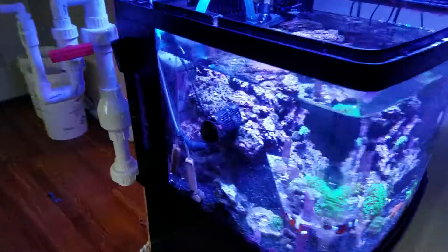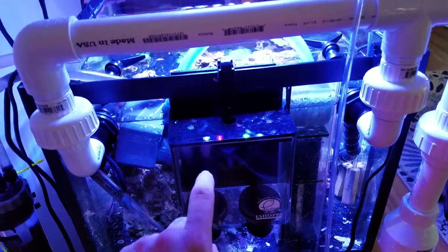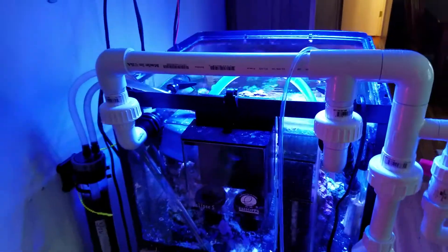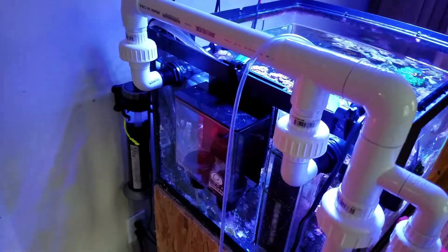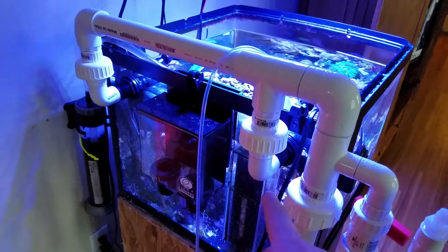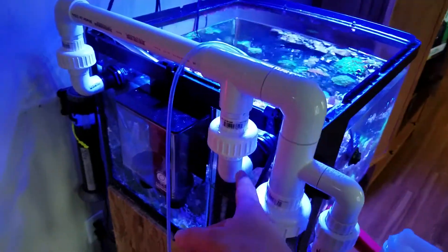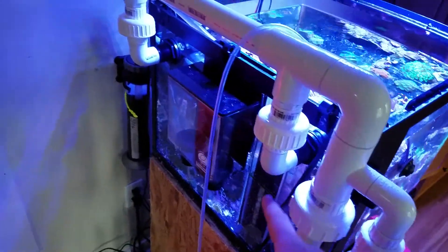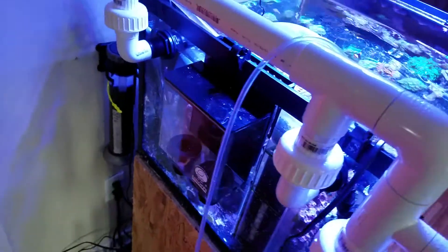I got the holes drilled out, so I have installed the overflow box and the two returns. Drilling glass was a harrowing thing — I've never done any glass drilling before. The first hole took quite a while. The second hole, using the better BRS bit versus the one that comes with the eShopps, went a little quicker and was easier. By the time I got to the third one it was really easy, really quick, and came out probably the best.